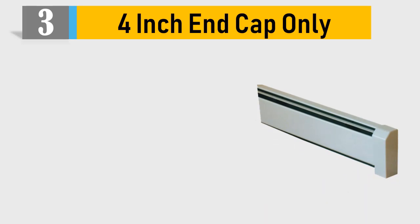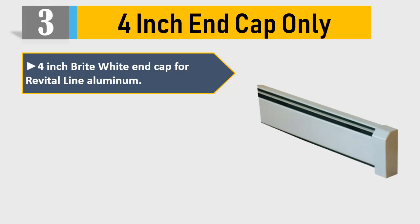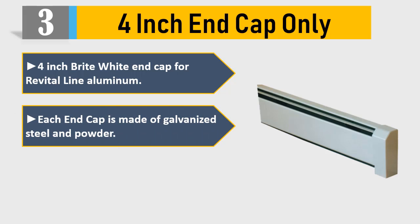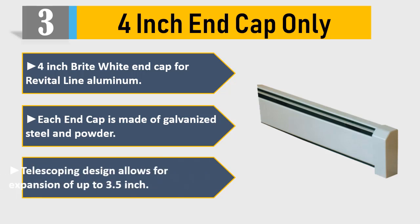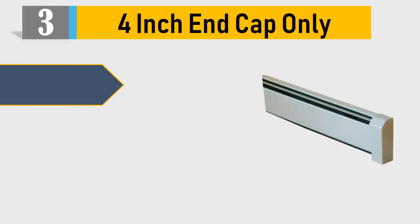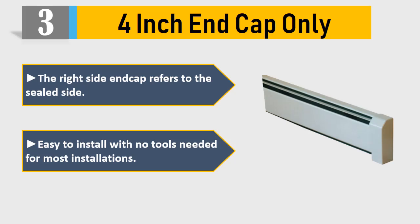Number 3: 4-inch end cap only. 4-inch bright white end cap for Revital Line aluminum. Each end cap is made of galvanized steel and powder coated. Telescoping design allows for expansion of up to 3.5 inches. The right side end cap refers to the sealed side. Easy to install with no tools needed for most installations.